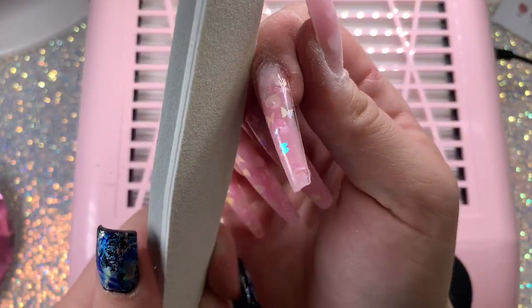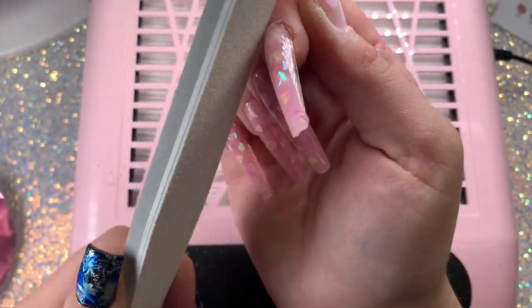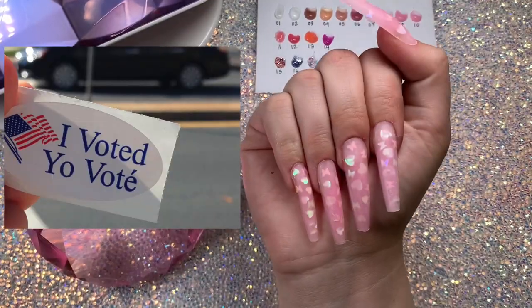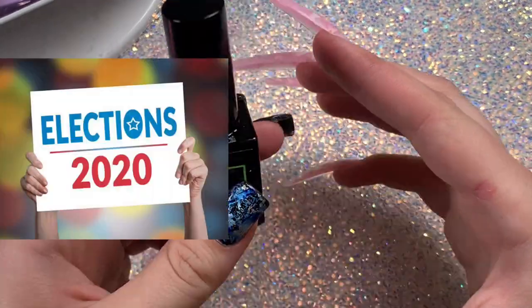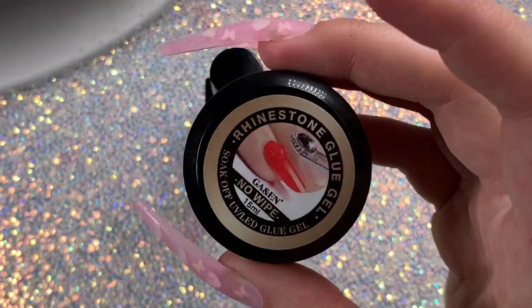By the way, I just want to remind everybody to make sure to go and vote if you are registered. Voting is so important — your vote matters, so please make sure you guys go vote.